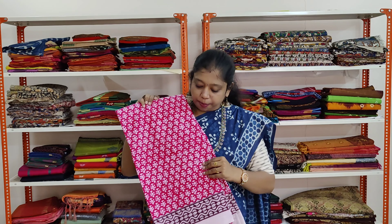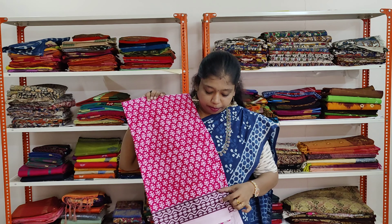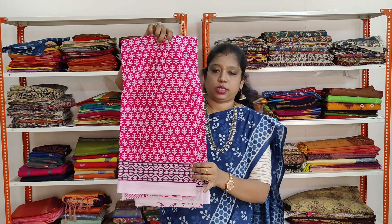A very beautiful pink colour saree. It has got a contrasting dark maroon shaded border. It has got hand block prints of flower shape pattern all over the saree. It has got the same border on both sides.